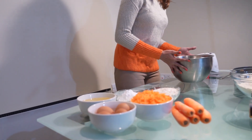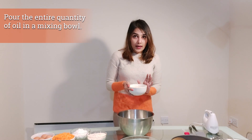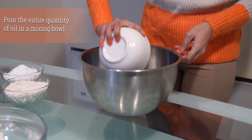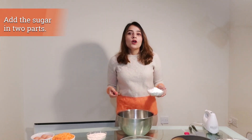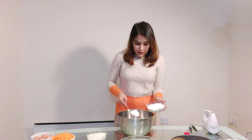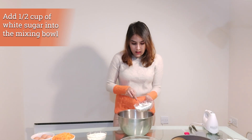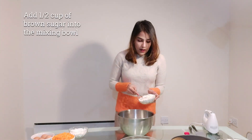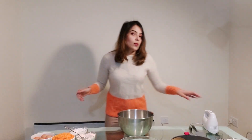Now I'm moving on to the bigger bowl. We're making it with oil because that's going to keep the carrot cake really moist. I'm adding the oil to this mixing bowl, then I'm going to add the sugar and cream it in. I'll add half the quantity of sugar first, cream it in, and then add the remaining half. So in goes about half the white sugar and half the brown sugar.